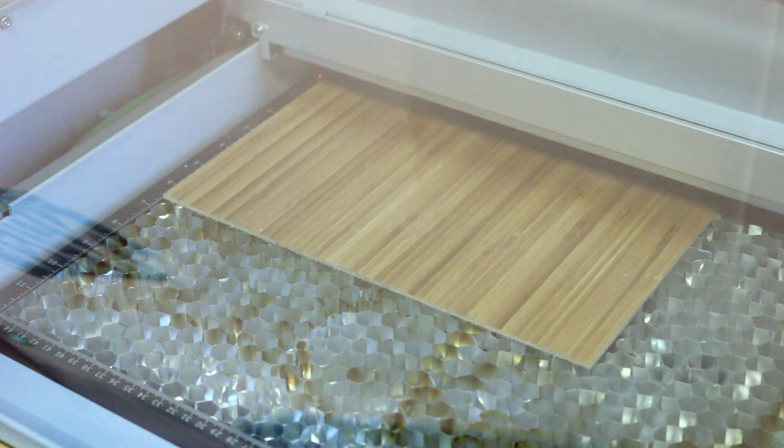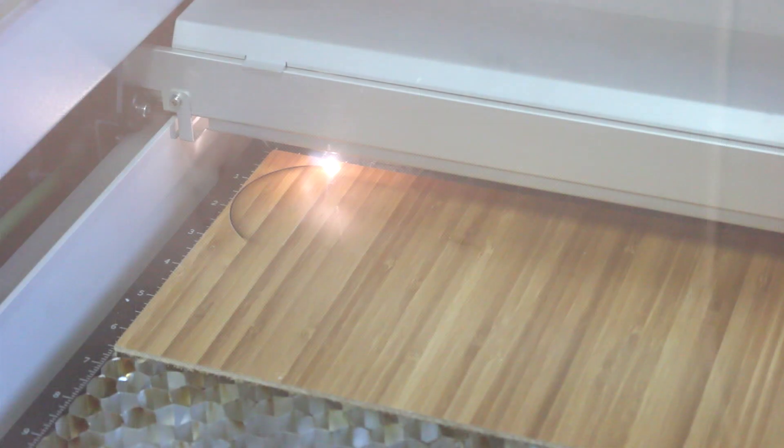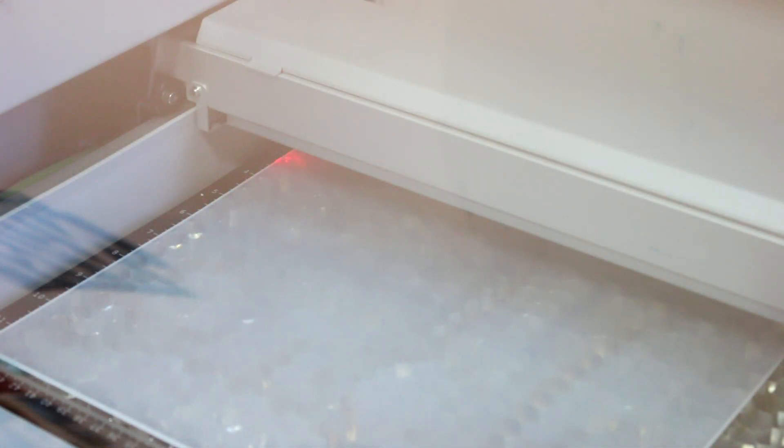I used Trotec gloss satin in red to cut out the base for my model and engraved it with my name. To attach all the pieces together, I used industrial double-sided tape. I cut tiny strips and attached them to the different pieces. For tiny details such as the door and garage handles, I used gold acrylic and attached those as well.